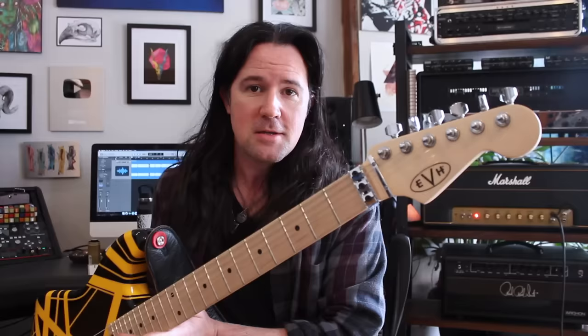Gear-wise, today I'll be playing this lovely EVH Bumblebee, which is a super fun guitar, playing that into my Marshall 50-watt Plexi. I've got a Karl Martin Plexi tone, and of course, the Aux by Universal Audio.